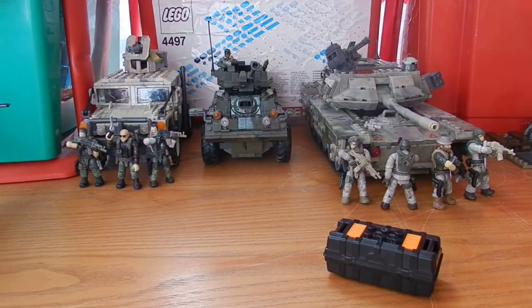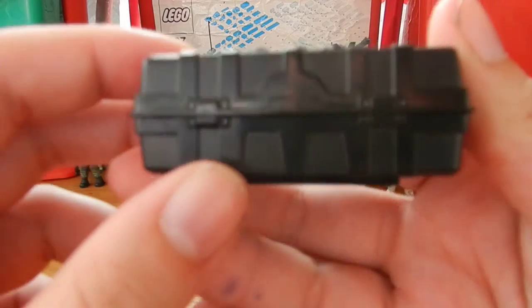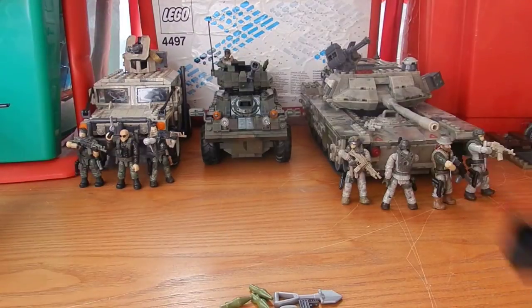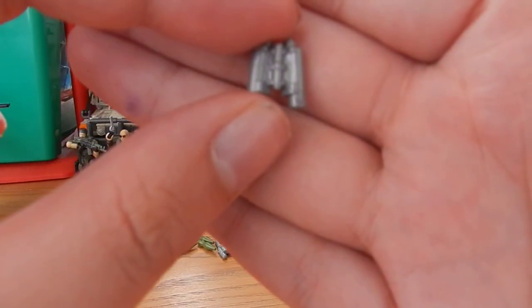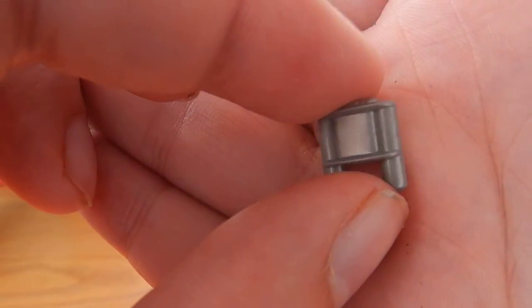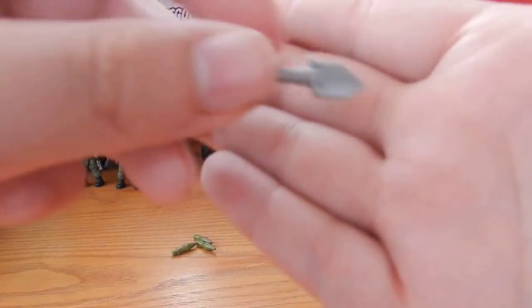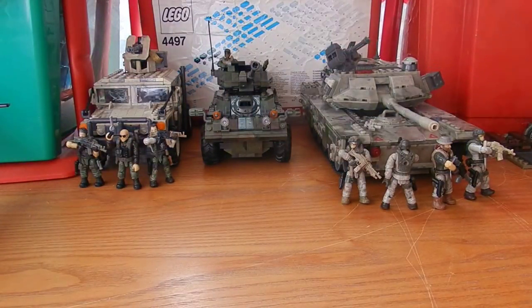Moving the figures and the Claw to the side, let's take a look at the care package included. It features the black and orange style from the Black Ops 2 video game and has a lot of nice text work on it. The remaining accessories include a pair of silver binoculars, a silver claymore anti-personnel mine, a grey square ammo box, a silver entrenching tool, and three spare rocket heads — all of which fit nicely inside the care package.